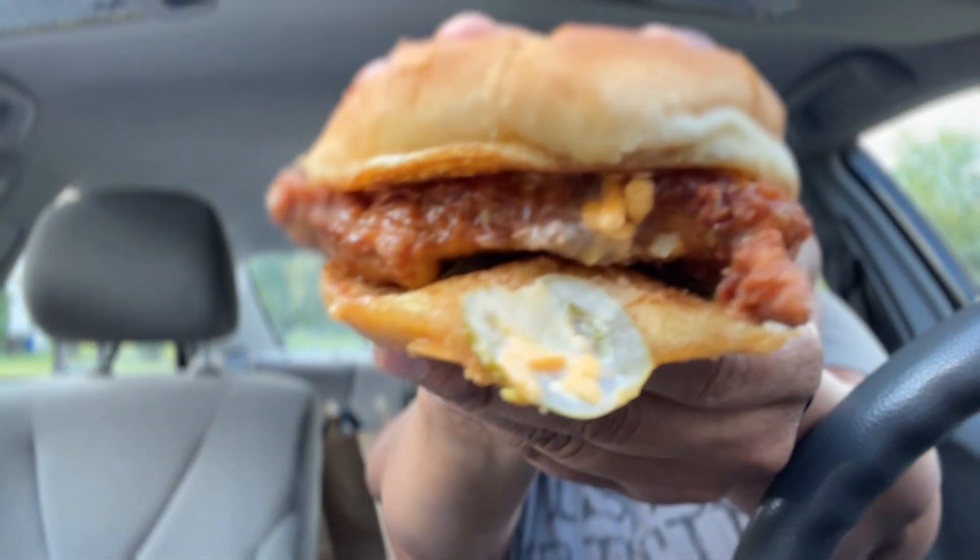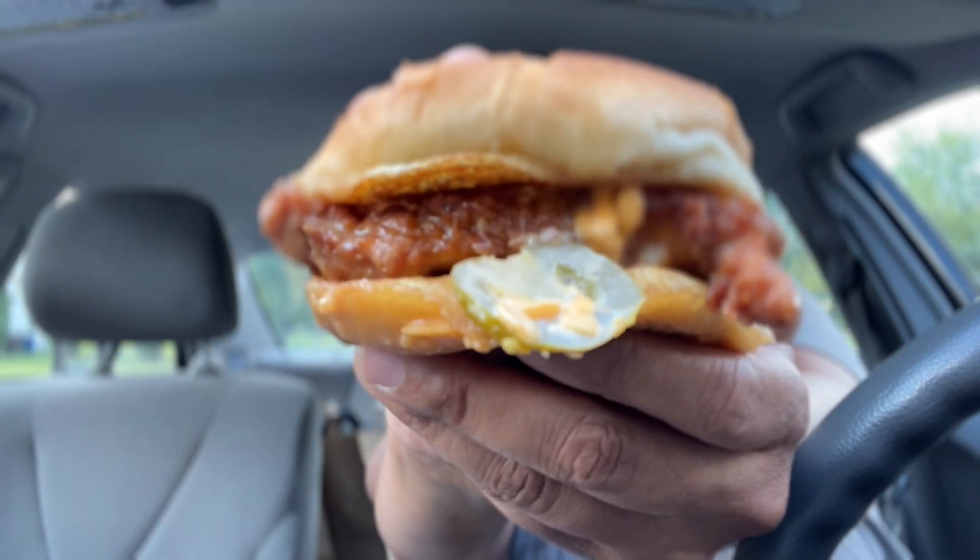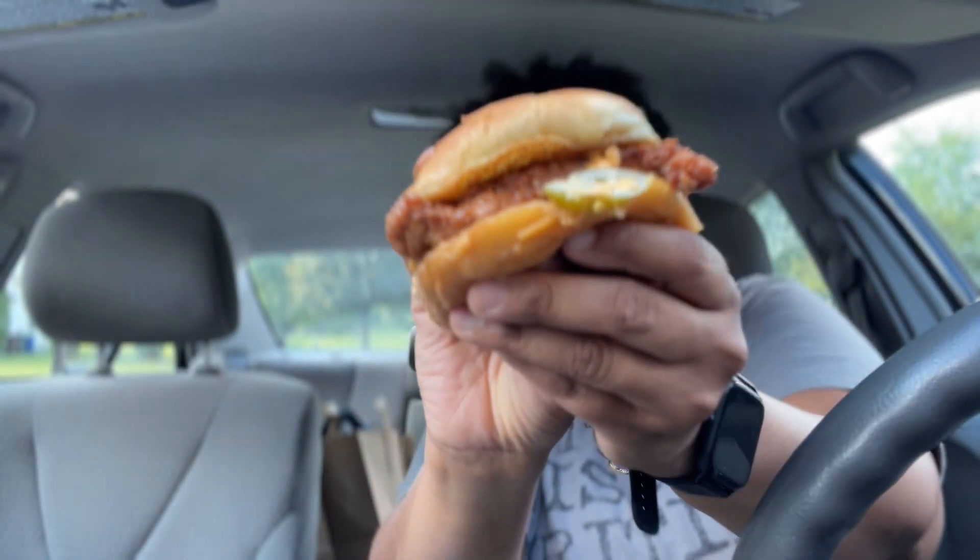It smells very spicy. It has jalapenos on it, the pimento cheese, and honey. Can y'all see that? The jalapeno was hanging on there. Let's go in for the first bite.